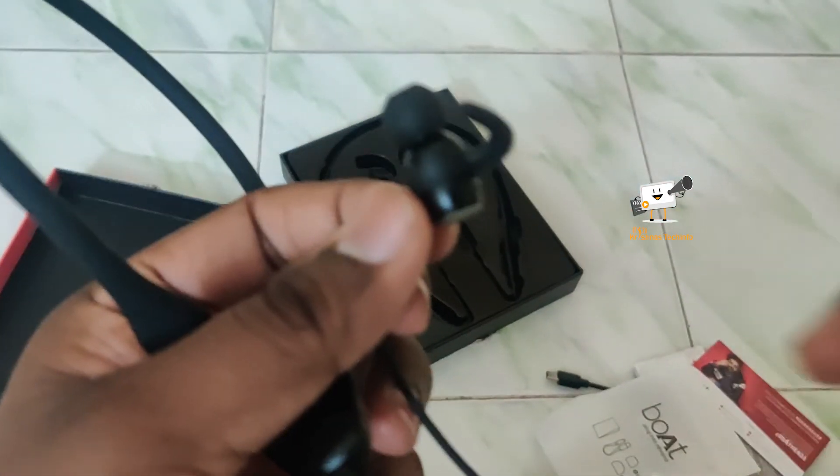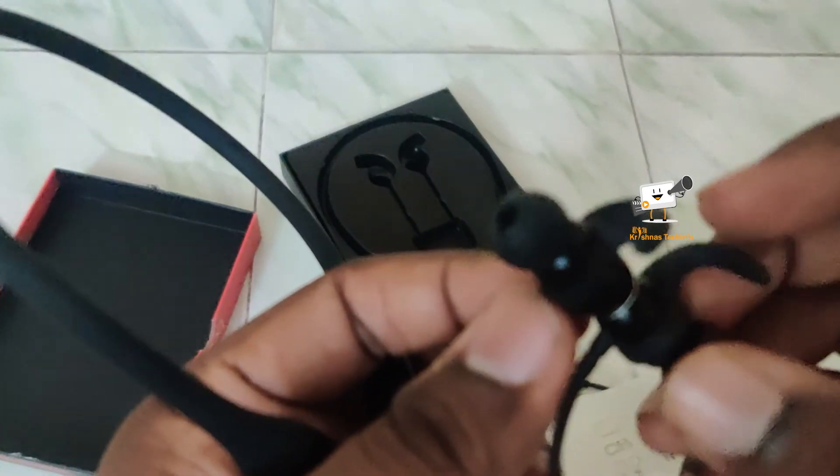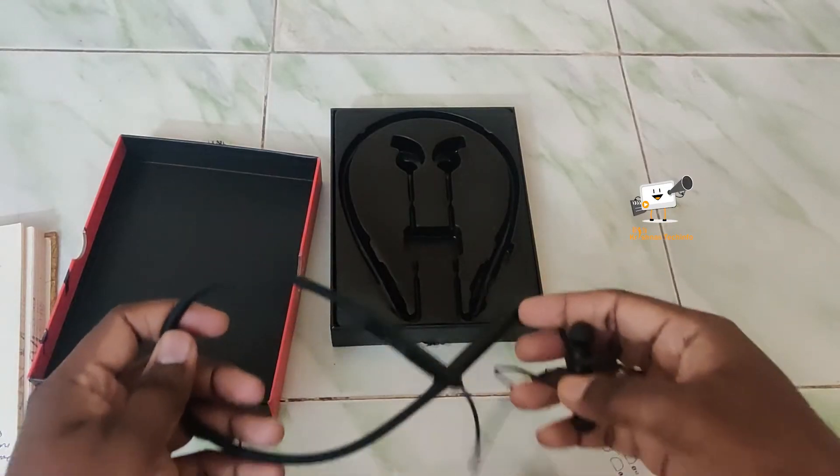The earbuds are magnetic type, so you can use the magnet to connect them when not in use. There are many features in the Rockers 330.